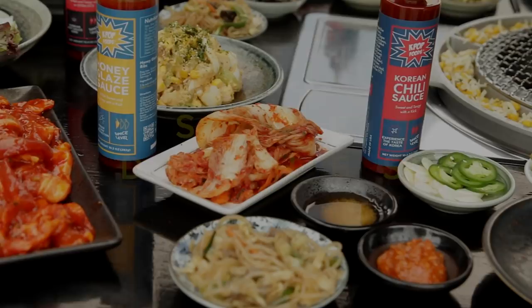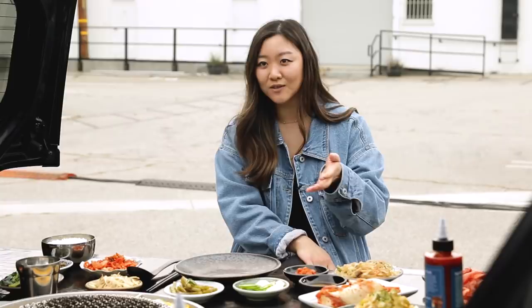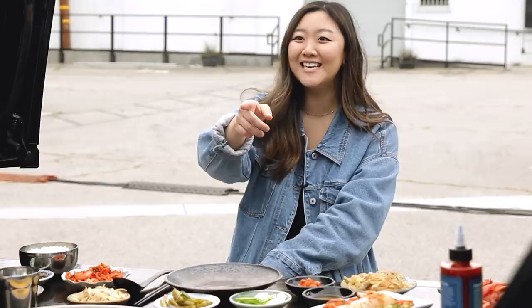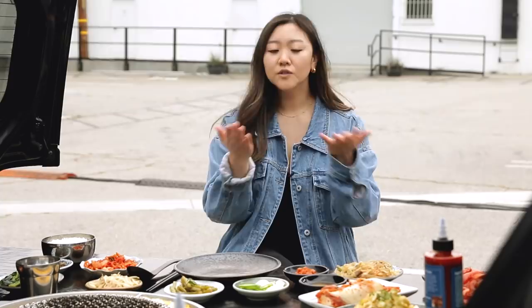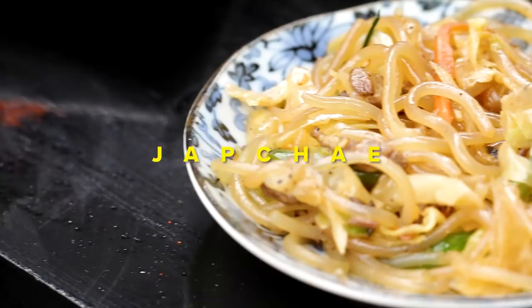Moving on to side dishes — otherwise known as panchans! If panchans aren't at Korean barbecue, I don't feel like I get the full experience. I personally judge a Korean barbecue restaurant on their side dishes — if it's sweeter, I know the rest of their dishes are gonna be sweeter too. My personal favorite is potato salad; that's like the first thing to go on any Korean barbecue table. Today we have spinach, potato salad, garlic and jalapeño, bean sprouts, radish kimchi, corn cheese, and japchae.